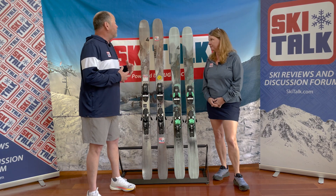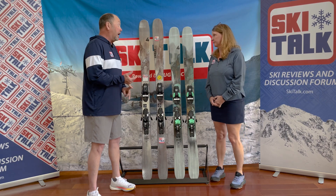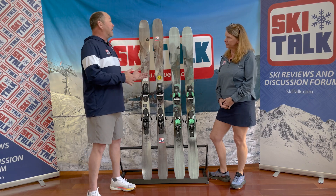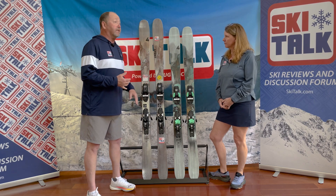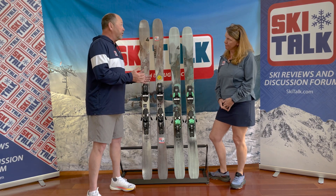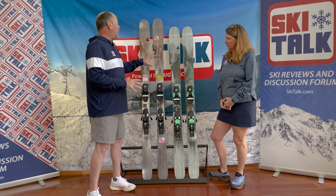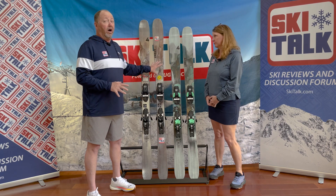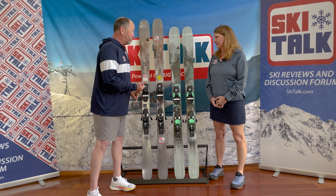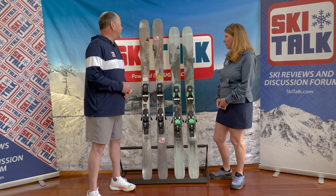We skied this ski from early on in the season all throughout the season, and I was just duly happy with it. In this range of ski, where a lot of the popular skis are a little more frontside-oriented and delve into that wider platform, I really like this narrow-wide ski for mixed conditions — a ski you can take into the trees, into the bumps. Definitely a do-it-all ski.